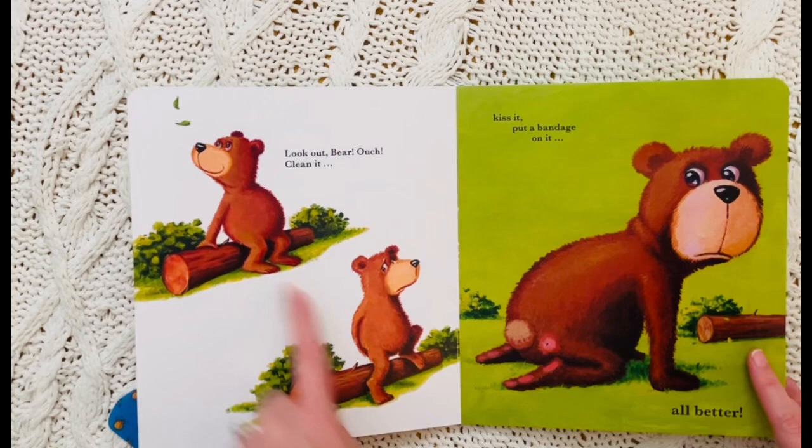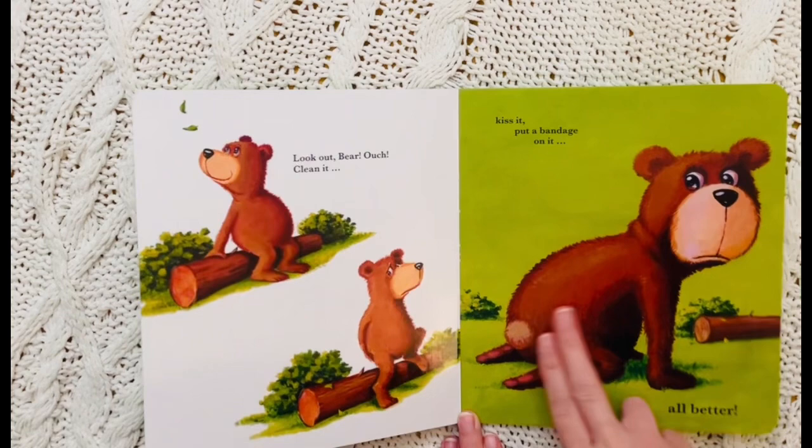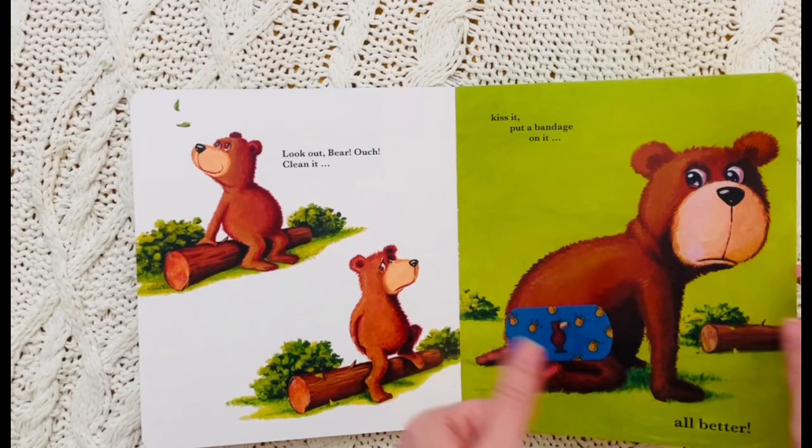Look out bear! Ouch! Clean it. Kiss it. Mwah! And put a bandage on it. All better.